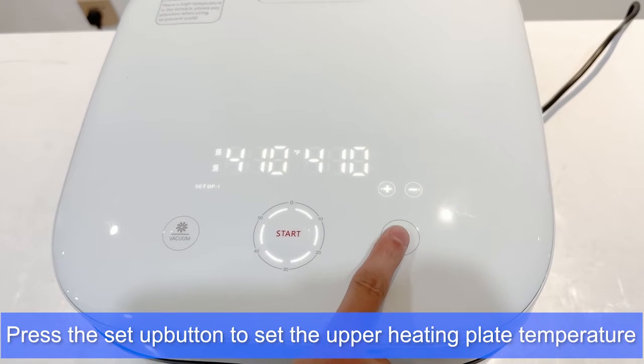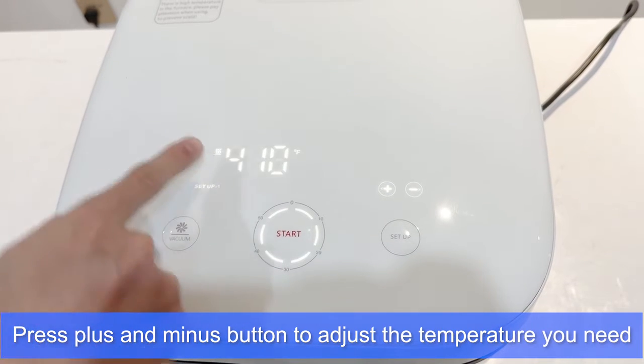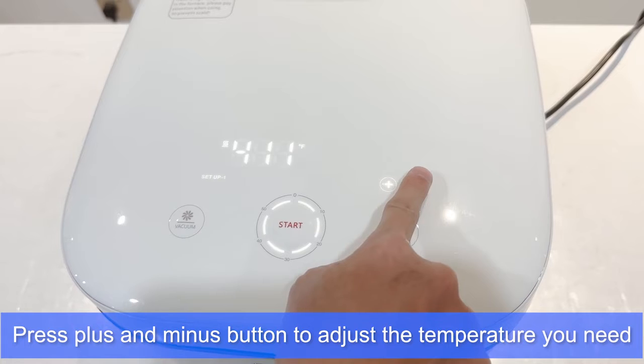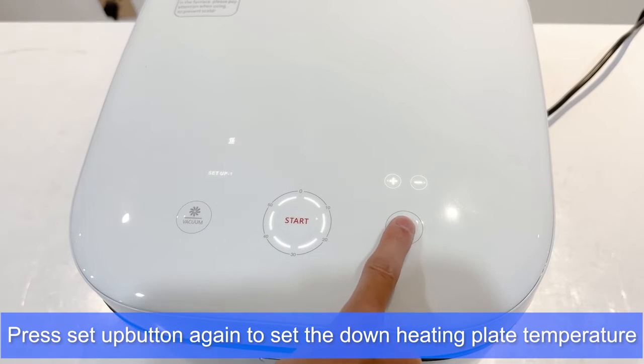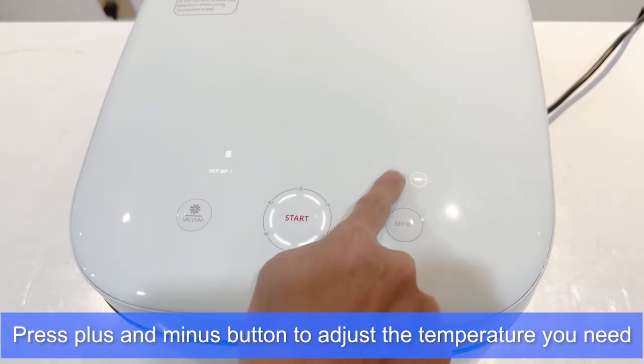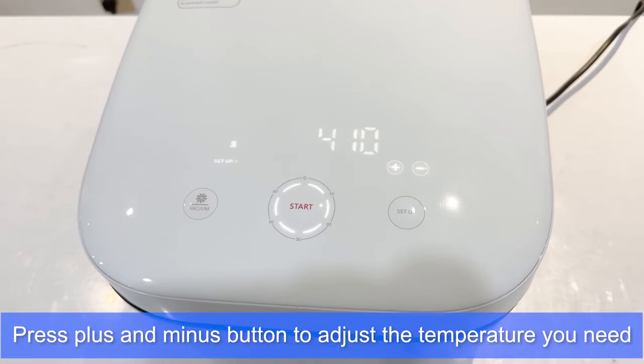Press the Setup button to set the upper heating plate temperature. Press the plus and minus buttons to adjust the temperature you need. Press the Setup button again to set the lower heating plate temperature, and press plus and minus to adjust accordingly.